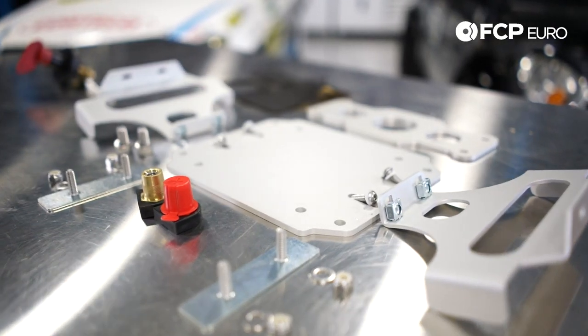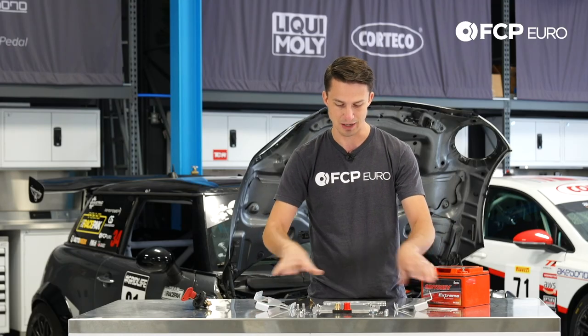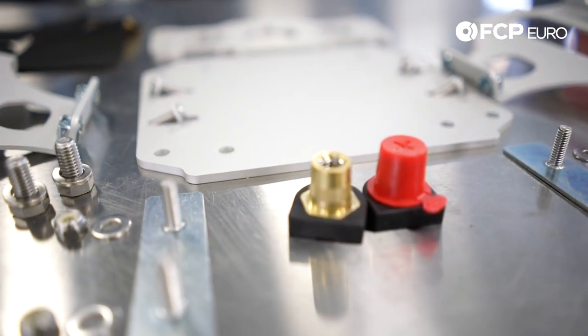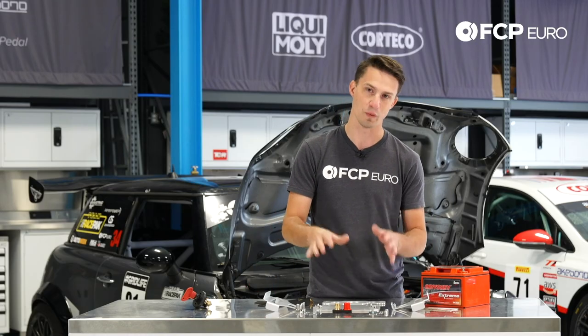The next thing we're going to talk about is this kit here — this is the mounting kit. This is the top part, this is the sides, this is the base for that kit. There is no way that you could fabricate a kit as nice as this for the amount of money this costs. This will save you so much time — it's a really trick piece of equipment and it makes the install so much easier.